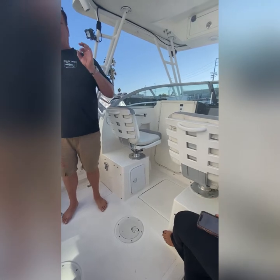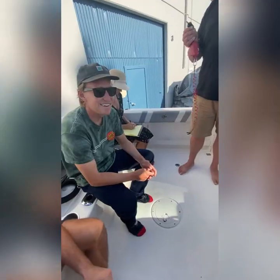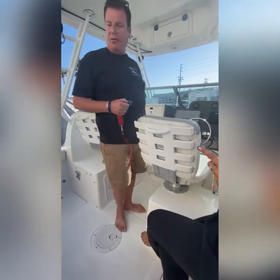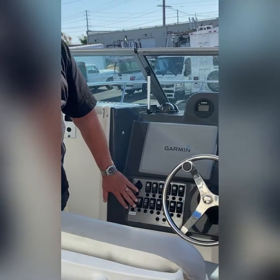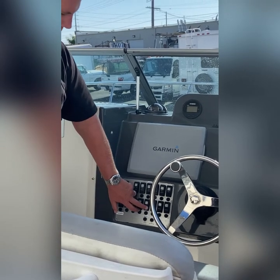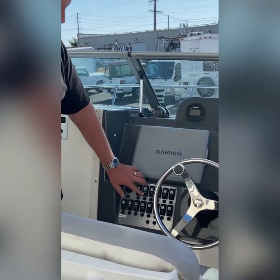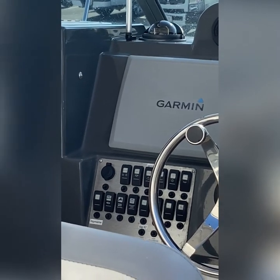You'll have no problems with the motor. The only problem you might have mechanically is running down the battery. It's not just a matter of turning the engine off — you have to make sure all the buttons are off. Just click them off. You have to make sure everything is in the off position — down, down, down, down — everything except two: the bilge stays in the middle and the live well stays below. Live well is two and four.